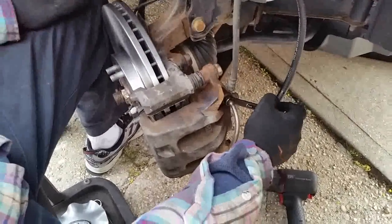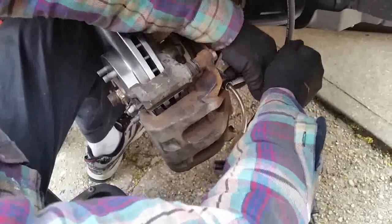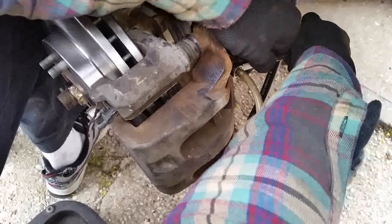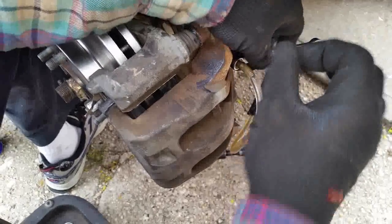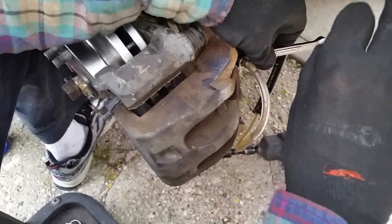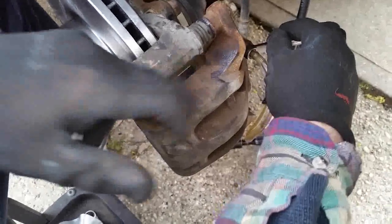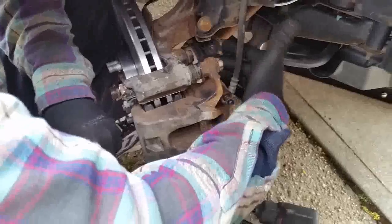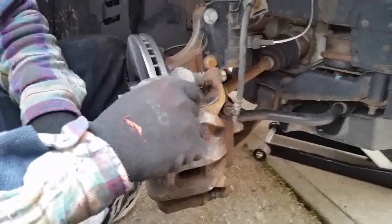I have a separate video on how to bleed brakes, but briefly: have a helper press the brake pedal down twice and hold it. Open the bleeder screw — you'll see fluid shoot out. Keep the pedal held down, then close the bleeder and have them release. Check the cap on the brake fluid reservoir to confirm the fluid type, fill to the max level with fresh fluid using a turkey baster to remove old fluid first. Bleed one or two more times, put the nipple cap back on, tighten the three-quarter inch bracket bolts, reinstall the tire, and you're done.